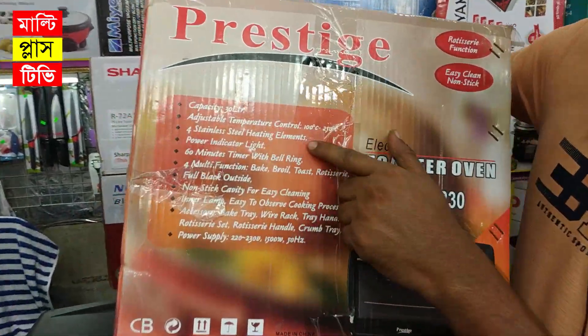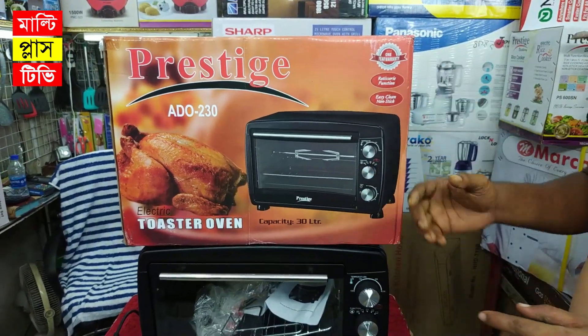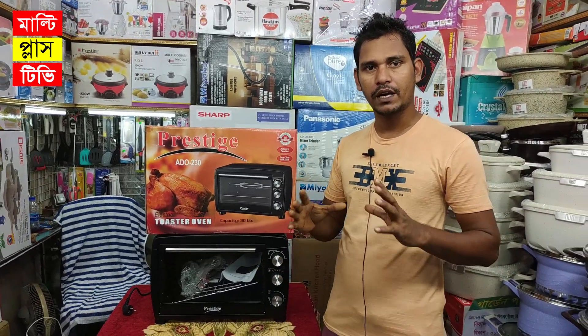We can make cake, biscuit, pizza, pie, pudding, and grill — all the food. We can also make cake, biscuit, pizza, pie, pudding, and grill. These are all baking items.